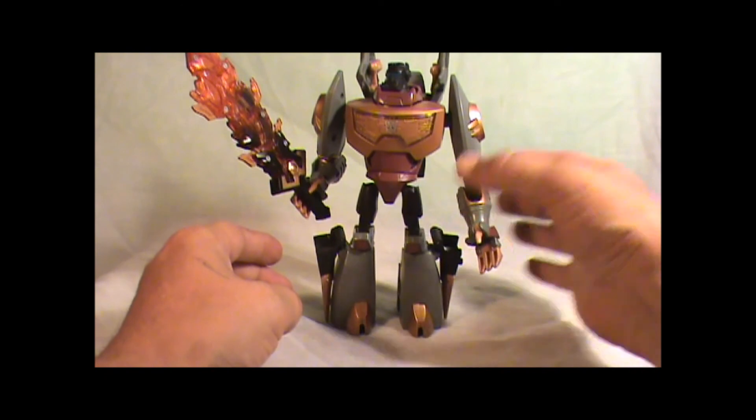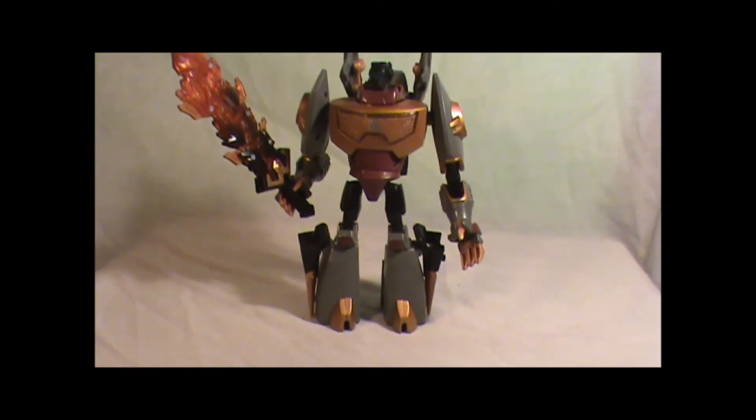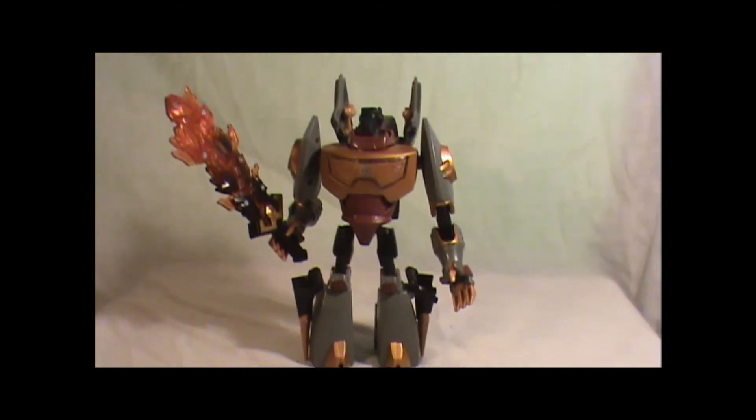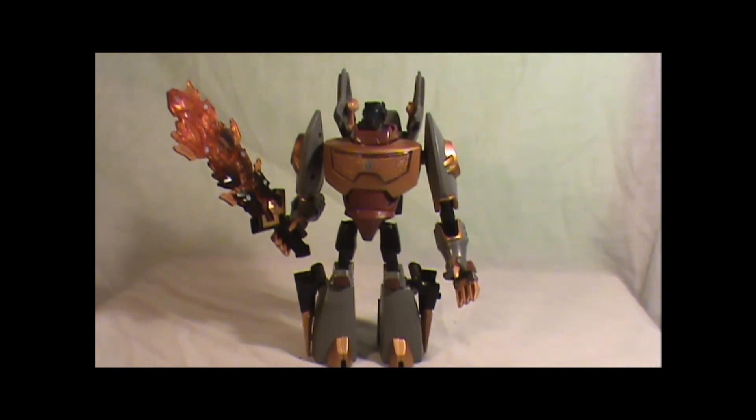But that's it — that's Animated Grimlock. Hope you enjoyed. This is Mr. Boogieman saying, I hope you liked the video. See ya.